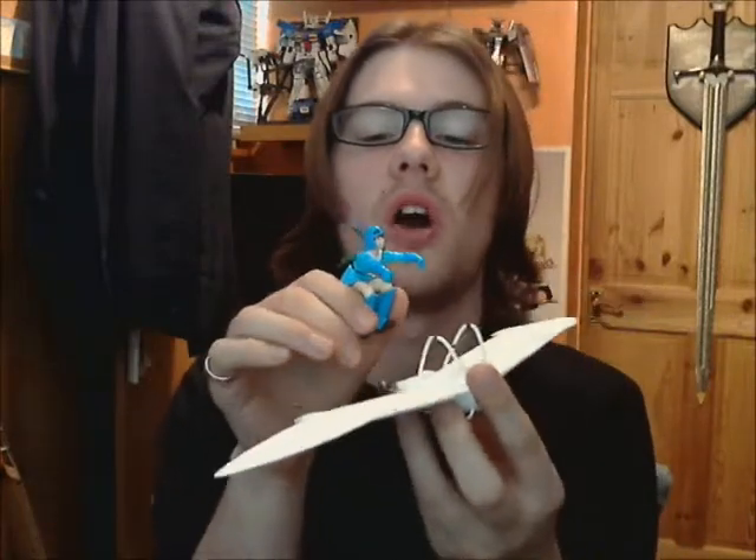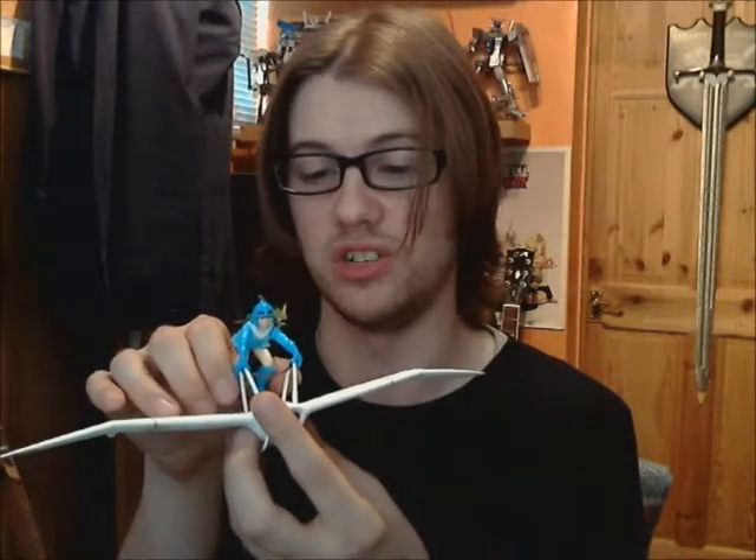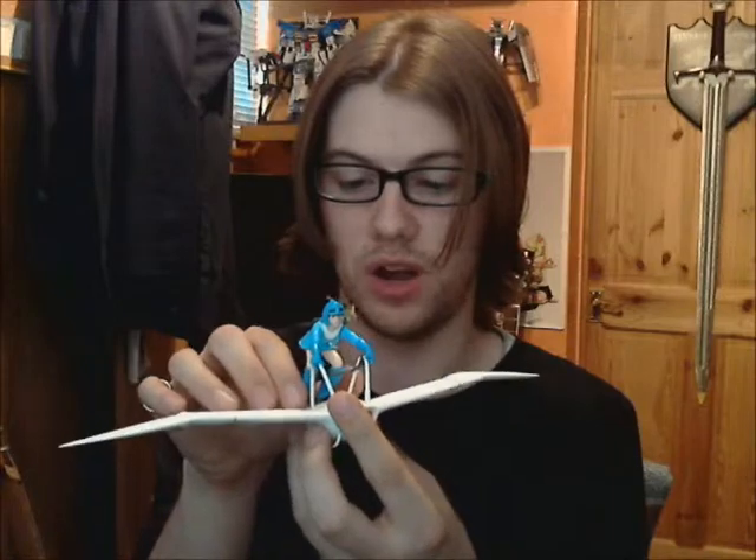So if you do have this model and you haven't glued it together yet, make sure you line her up with the glider first and then glue it together — make sure she glues properly into place. Next time, if I ever build a model that has this sort of layout again, I'll do that.